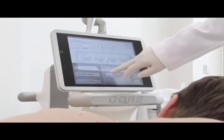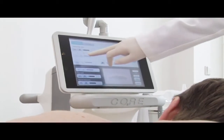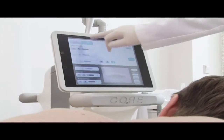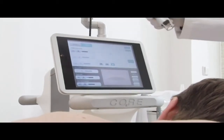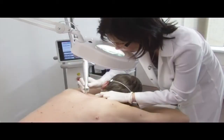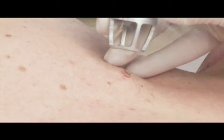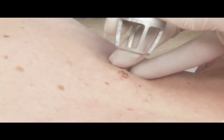Paprsek laseru řízený počítačem se zaměří na ošetřovanou plochu a po velmi jemných vrstvičkách tkáň postupně odpaří. Na konci ošetření zůstává v původním místě jakoby jemná odřeninka nebo stroupek, který se ošetřuje jako obyčejná ranka.